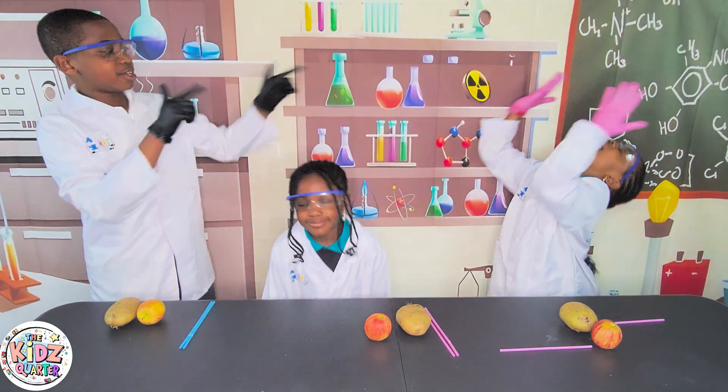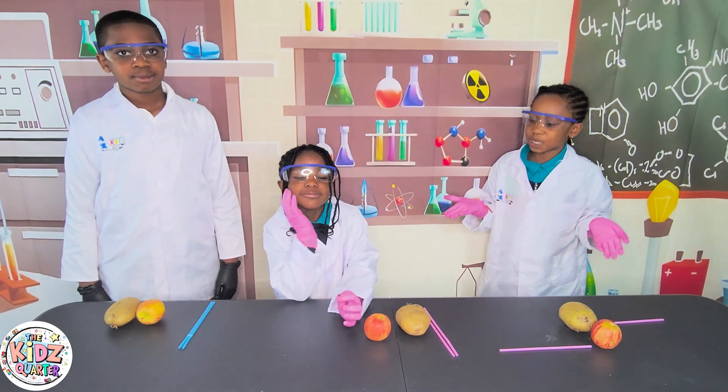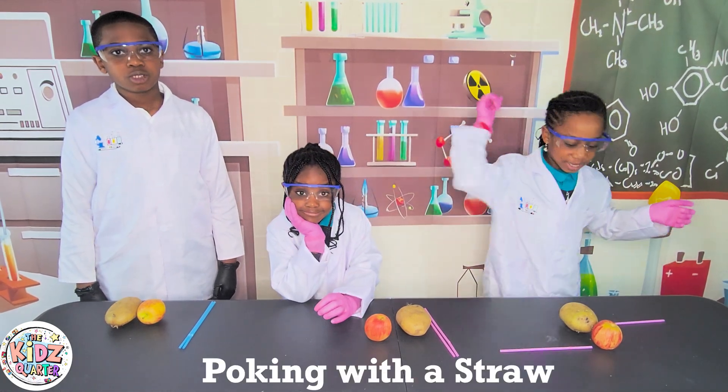I'm Yife, I'm Anya, and she is... Muscle! Today's experiment is poking with a straw!